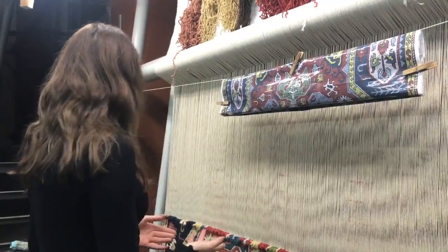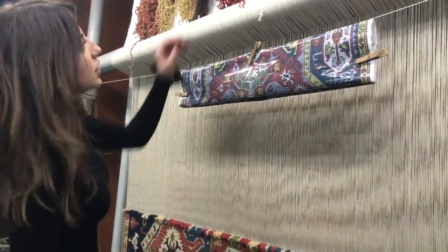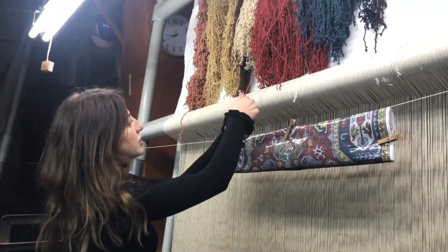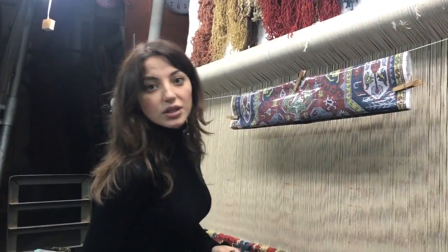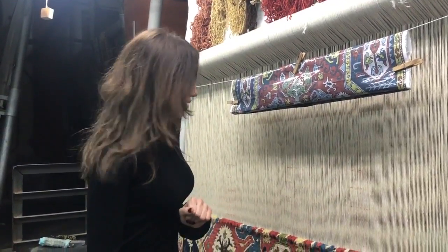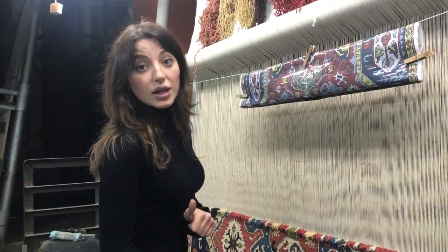When we have the base, we start to weave the rug with the Armenian double knot. If you ask me what's the difference between Persian and Armenian rugs, I'll tell you first of all it's the knot. Armenians weave rugs with a double knot; in Persia, people weave with one and a half knot.